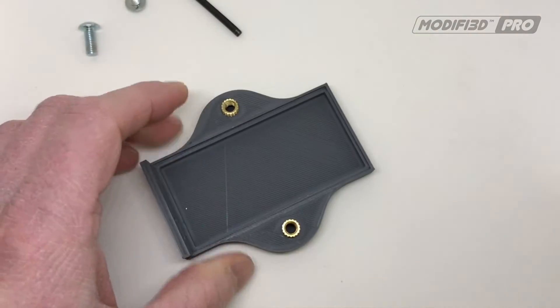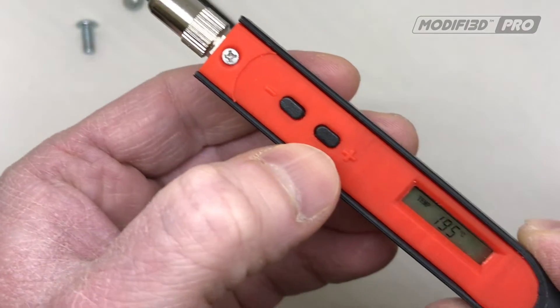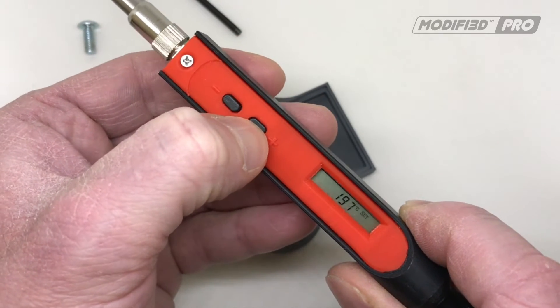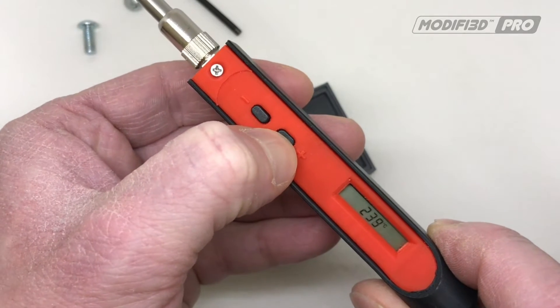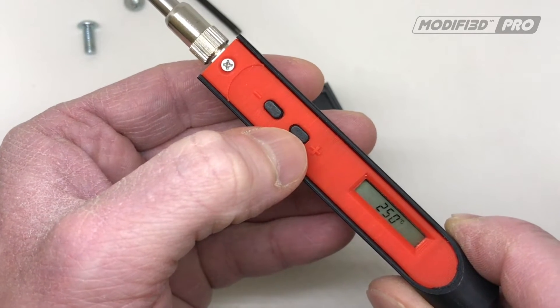So we've got these in position. I'll just get the tool up to temperature. It's currently 195, which was being used for smoothing on another job, so I'll take it up higher than we probably need — up to about 250.